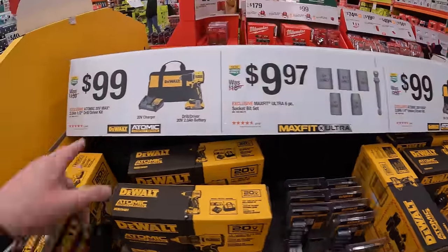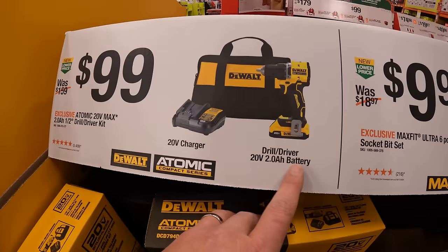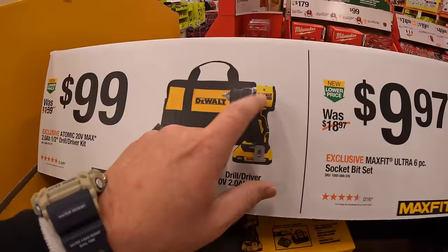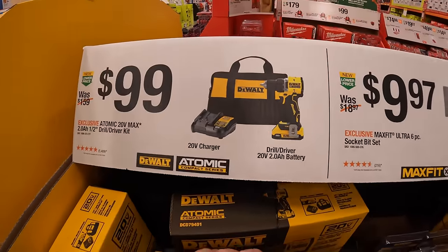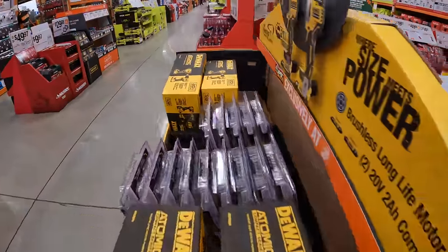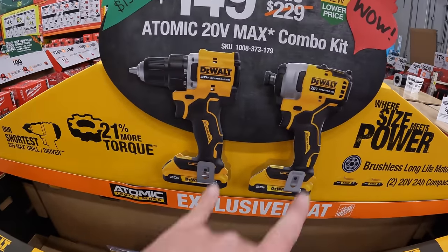Or for $99 you can get the Atomic Compact drill driver with the 2 amp-hour battery, charger, and a bag. I have done videos on that — that is a fantastic drill driver. I would grab that if I were you.